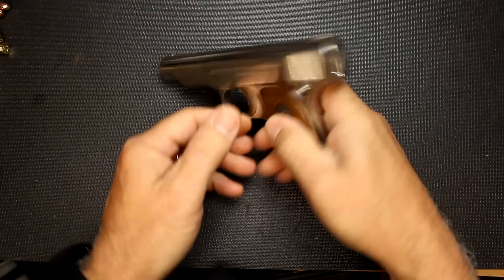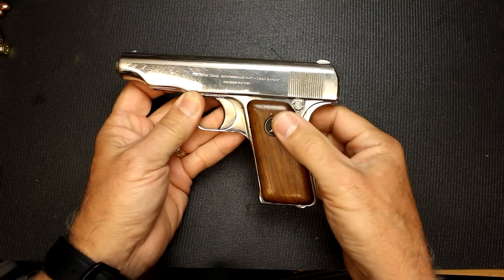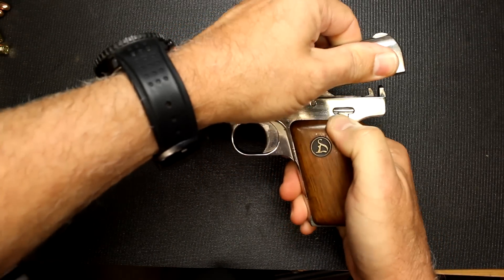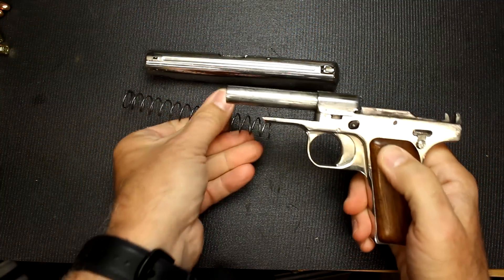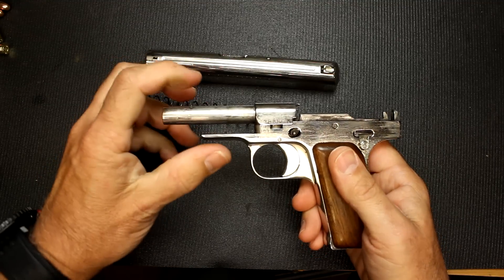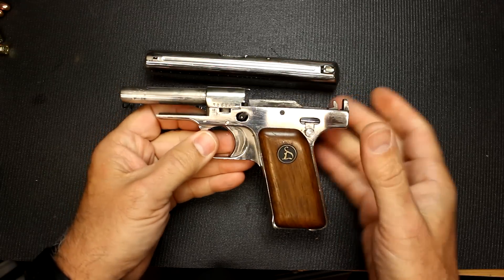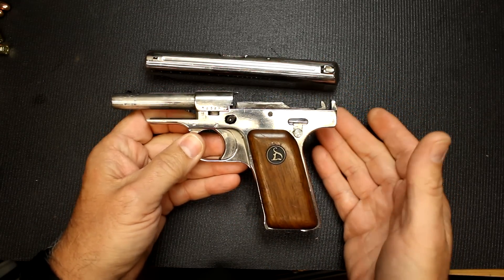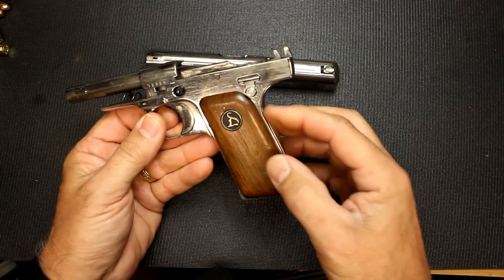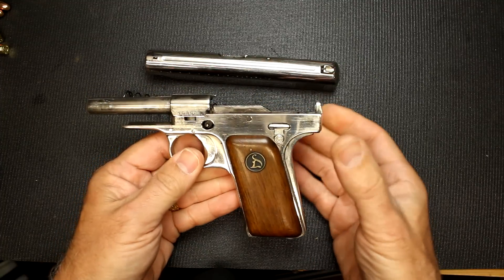Now we're going to disassemble the firearm. Magazine removed, chamber checked empty. First thing you do is press and leave out your grip safety — you need to leave it out while disassembling, which can be a little bit of a chore. Hold down on that little button, pull back on the slide, and lift up, and it comes right off. The recoil spring is over the barrel. The barrel — turning it counter-clockwise — you can remove it. This one was on pretty tight and I decided not to force it because of the age of the pistol. Right here we have the striker — a very simple, plain design. You can press that button and pull back on the little lever to bring the grip safety back out, as you'll need it that way when you reassemble.